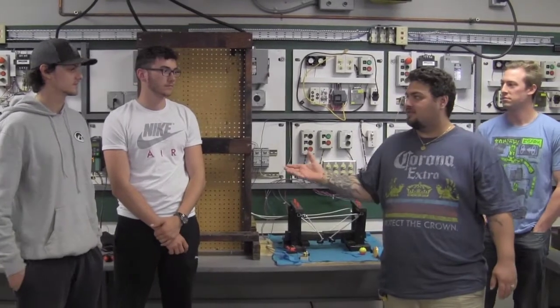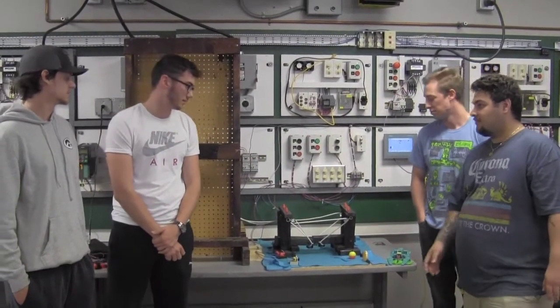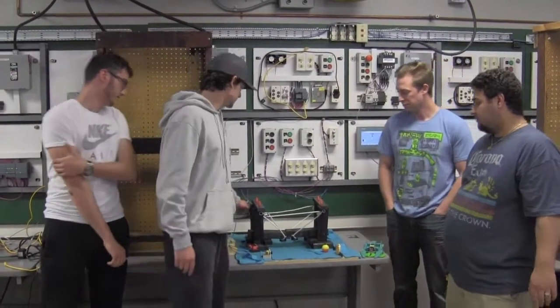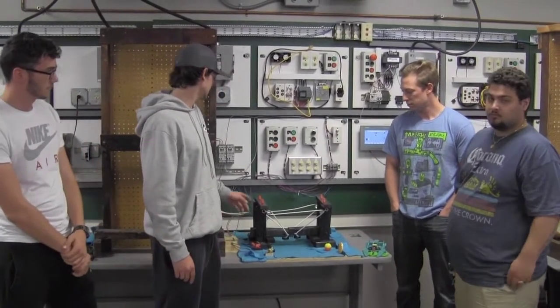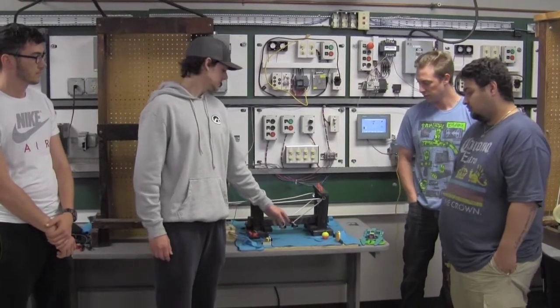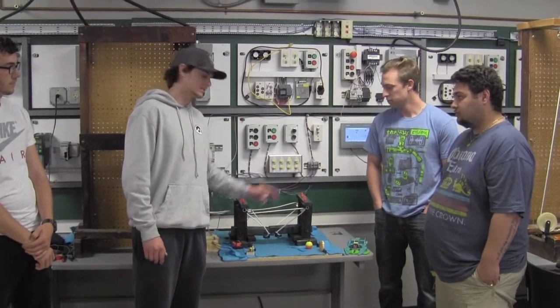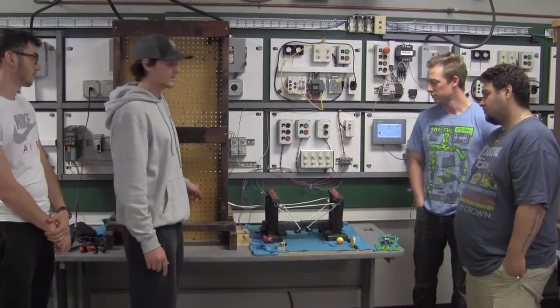Hi, I'm Luis. This is David, Keith, and Joe. We built a drawbridge. We made it out of wood. We have this one string that's pulling the drawbridge back. We got our PLC and our VFD running it so when the boat goes through the sensor, the bridge will lift. And then when the boat goes through the bridge and out the other sensor, the bridge will lower. We got a motor behind this that's powering all that.